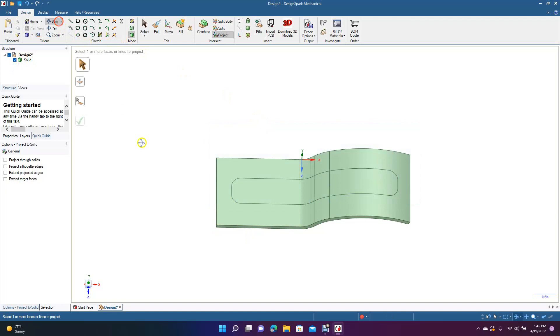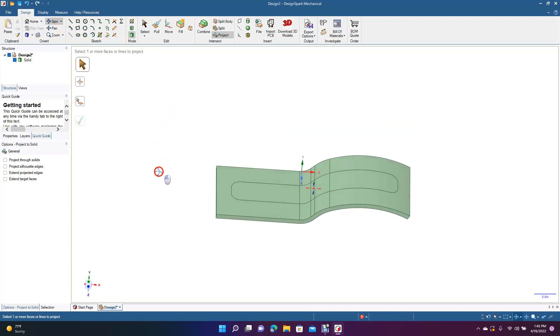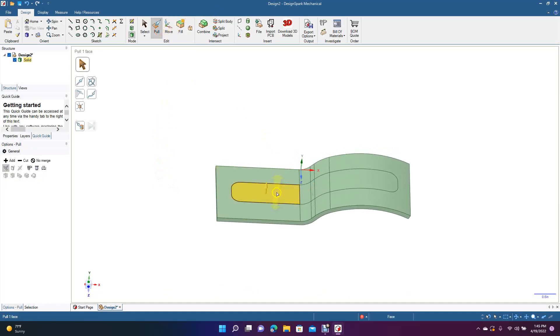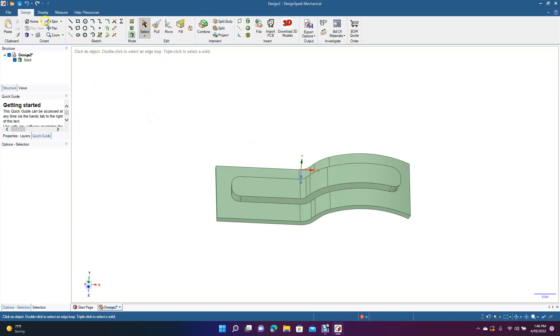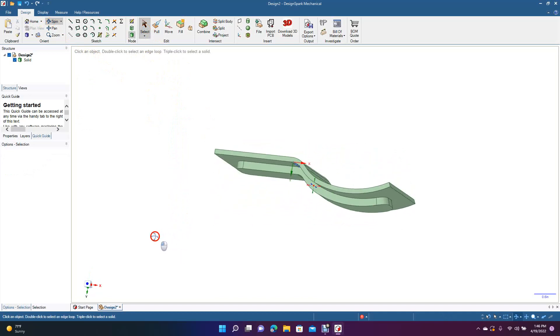This is how you project something onto a curved surface in DesignSpark Mechanical. Now hold down the Control key, get all these pieces, and go ahead and Pull — pull this little pad up 0.20 inches. Now we have a little piece here with a projected shape.